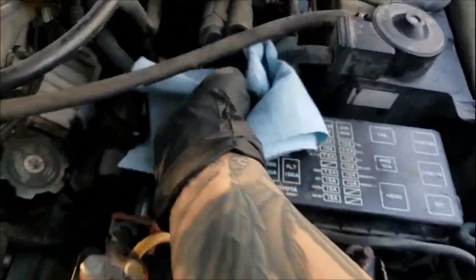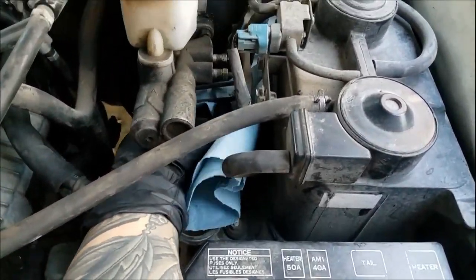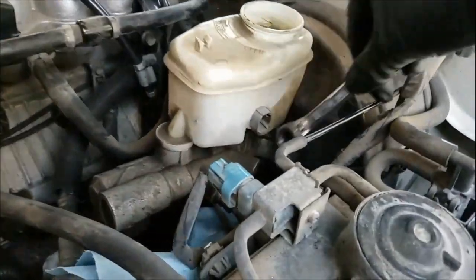Whoops! I forgot to tell you to put something down to catch the dripping brake fluid. I was just talking about how damaging this fluid can be to paint, so better take my own advice here.